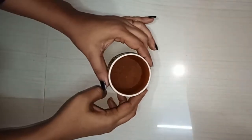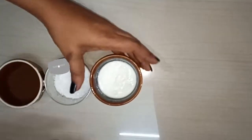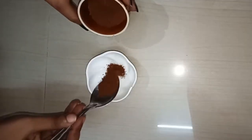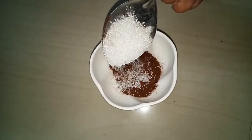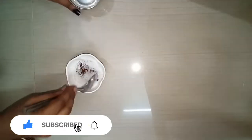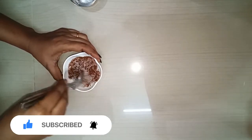Now let's see what ingredients we need. The first ingredient is coffee powder, the second is sugar, the third is curd, and the fourth is lemon. You can skip one ingredient if needed. Coffee powder is 1-2 spoons. Sugar is also 1-2 spoons — you can grind the white sugar and mix it.